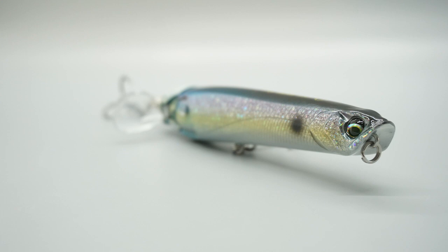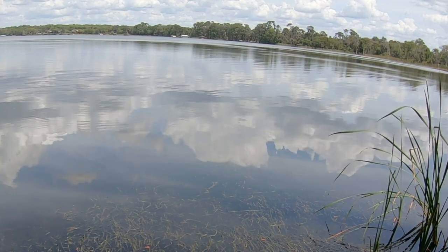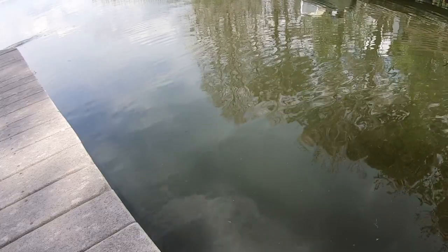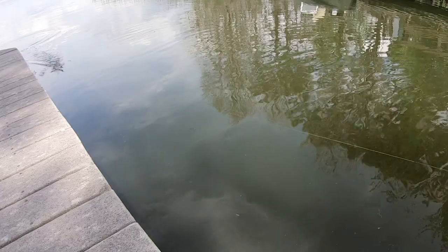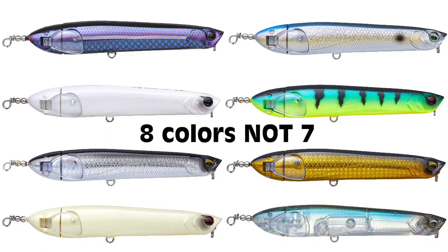This bait spits water very well because of its cupped face. Prop baits are great search baits in large areas and great for combating murky waters. The props snap back into place allowing you to use it as a top water walk-the-dog style bait, which is great in clear waters. So if you're looking for a hybrid prop bait and pencil bait, check out the new Savage Gear Prop Walker.